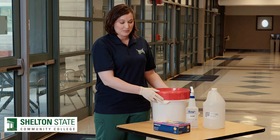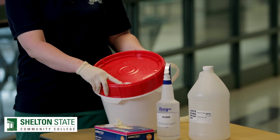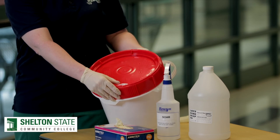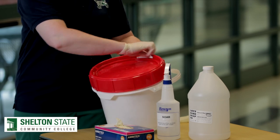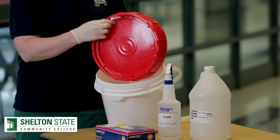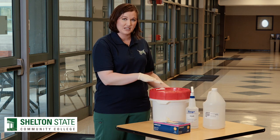To open the bucket of wipes, it has the red top and it has a white latch on it. In order to open it, you'll need to squeeze that white latch and turn the lid to remove it. There are wipes inside that can be used for cleaning surfaces. In addition to these, there will also be paper towels available that you can use for the other cleaning solutions.